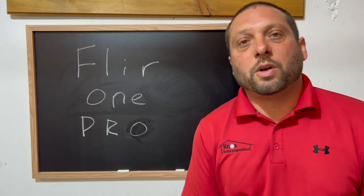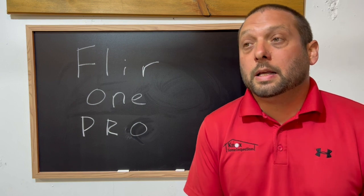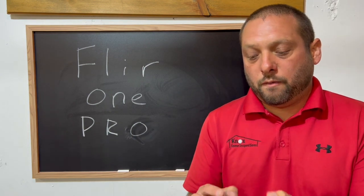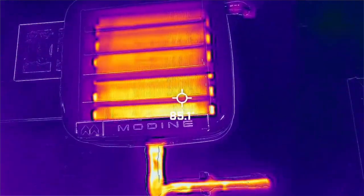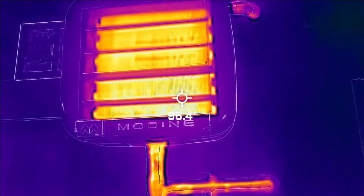Hi, I'm Riley with Knox Home Inspections. I want to talk about the FLIR One Pro Infrared Camera today. It comes in this cool little case. I've used this one for almost 2,000 home inspections. I use it on every single home inspection to check leaks, check the heat, check the AC, insulation — many applications for this camera.